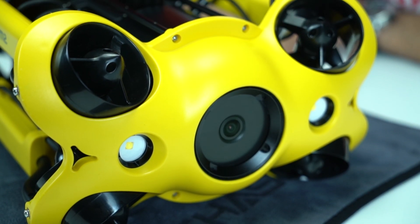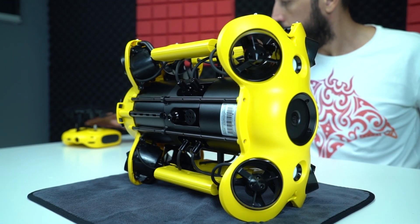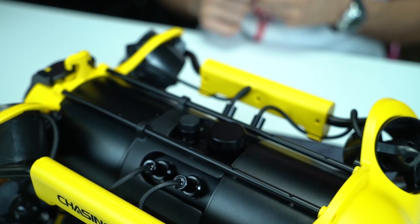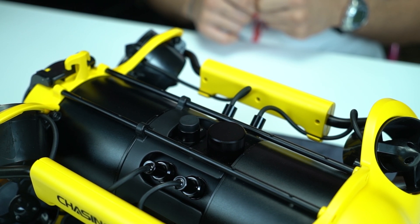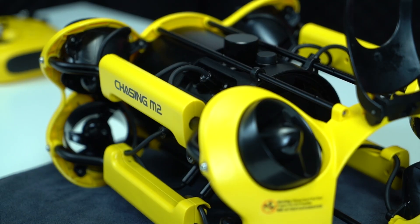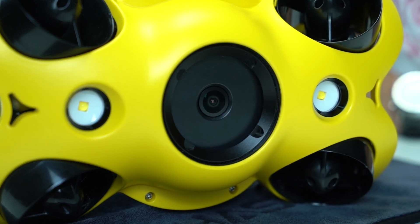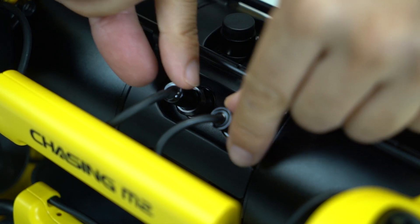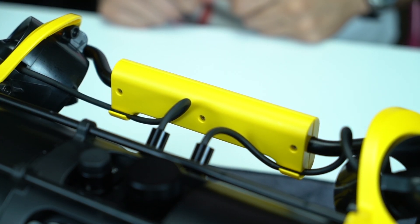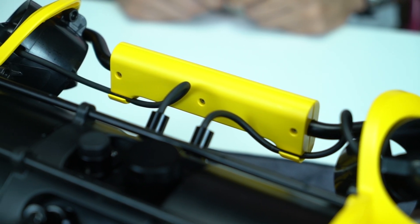Drone'un ana çerçevesi kamera ve ışıklar gibi tüm elektronikleri önde topluyor, pil yuvası ise arkada yer alıyor. Çerçevenin etrafı metalle çevrelenmiş, üzeri plastikle kaplanmış. Motorlar, ışık ve kamera sensörleri ön tarafa yerleştirilmiş. Tüm kablolar derli toplu; kablo bağına benzer parçalarla tutturulmuş, hiçbir parça etrafa savrulmuyor. Her şey güvenli ve fonksiyonel.